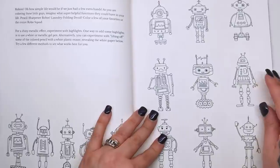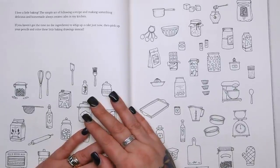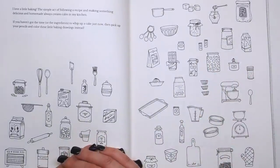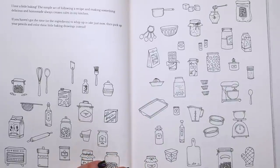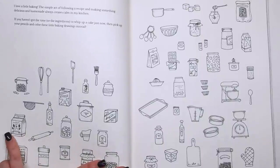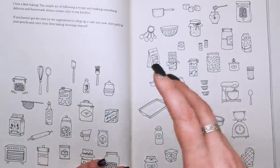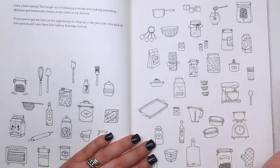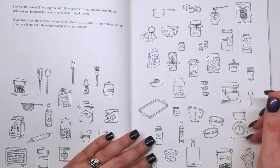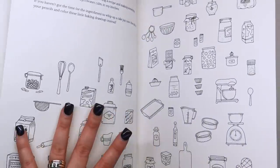I tend to just like using a white gel pen for highlights. "I love a little baking. The simple act of following a recipe and making something delicious and homemade always creates calm in my kitchen. If you haven't got the time or ingredients to whip up a cake right now, pick up your pencils and colour these little baking drawings instead." So lots of baking ephemera on these pages — a pastry brush, a spatula, a whisk, a wooden spoon, a sieve, a rolling pin, an oven, a carton of something or other, chocolate, measuring spoons, blocks of sugar, honey with a little B on the edge, cookie cutters, oil, weighing scales and oven gloves. I can imagine doing all of that in pastel colours and it looking fantastic.